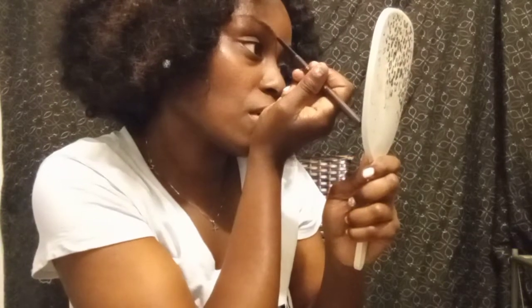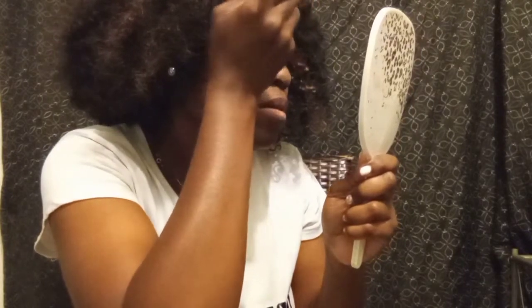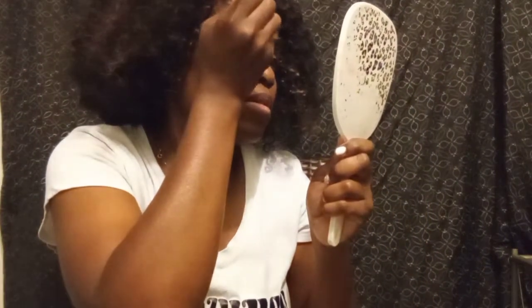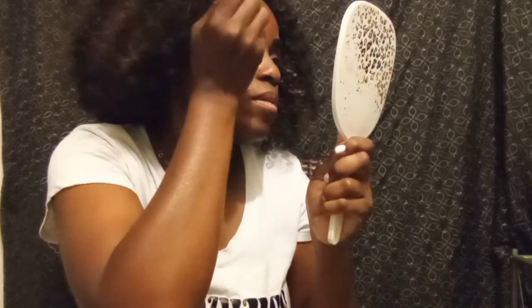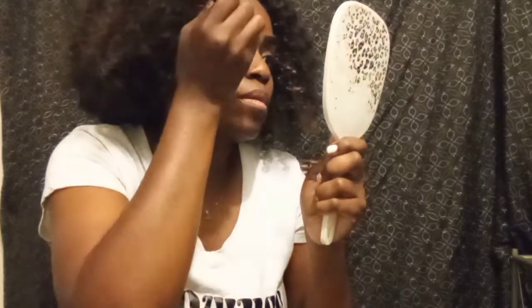Okay, I'm gonna go ahead — same routine, same technique — with the second brow, just gonna go in and fill it in like I did the other one. That's basically how I do my brows. I just always like to start with the little box to get them in the form that I want, and then I just fill them in.